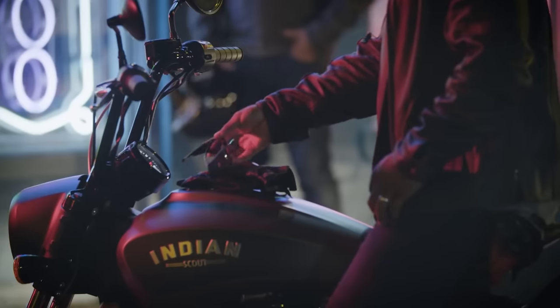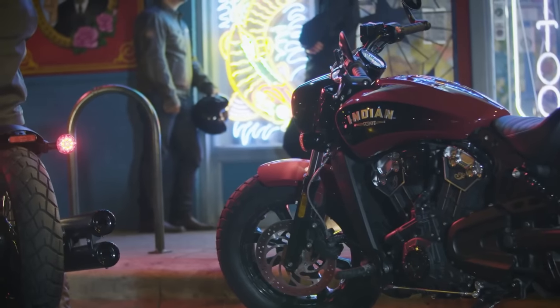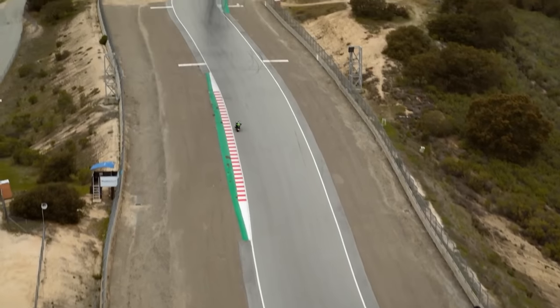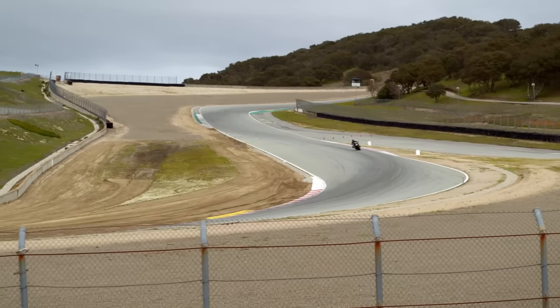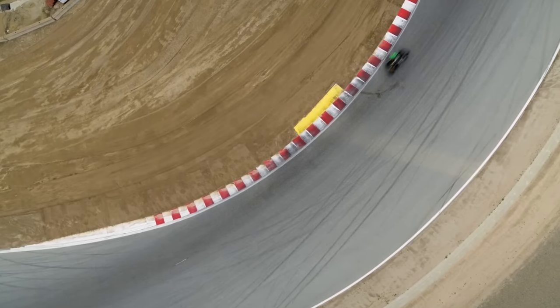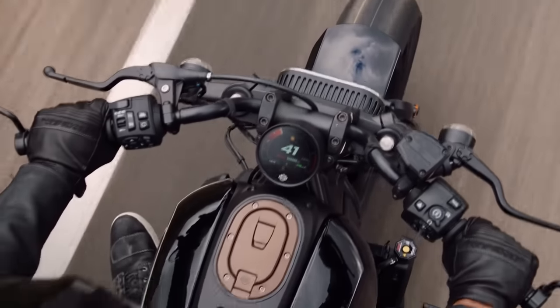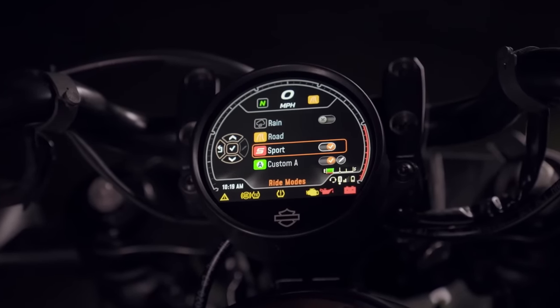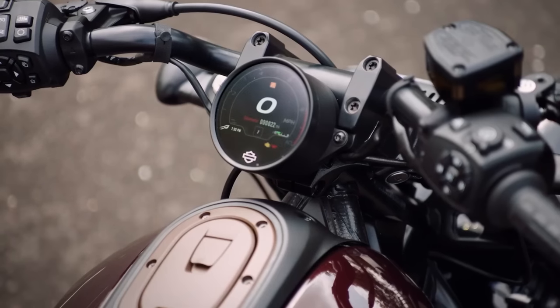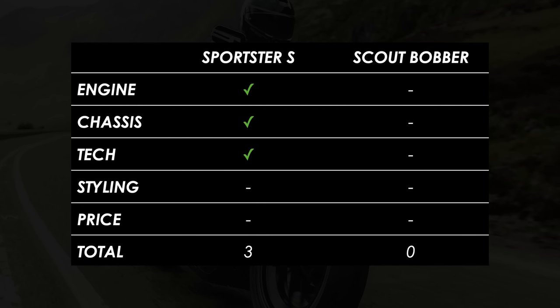On to tech. The Indian's feature list starts and ends at ABS. The Harley, by contrast, offers riding modes including Road, Rain and Sport, plus two custom slots where you can dial in throttle response, engine map, engine braking, drag torque slip, traction control and ABS levels — some of which are cornering-sensitive thanks to a six-axis IMU feeding lean data back into the system. All of this is managed through a circular four-inch TFT display with Bluetooth connectivity for your phone and headset, enabling call handling, messages, media playback and navigation prompts via the Harley-Davidson app. That's another clear win for the Harley.